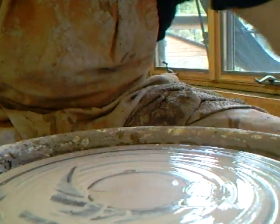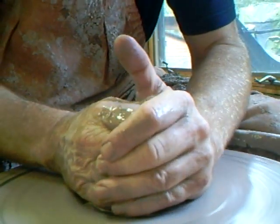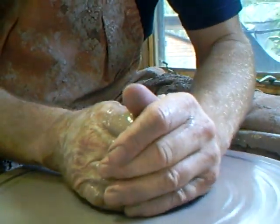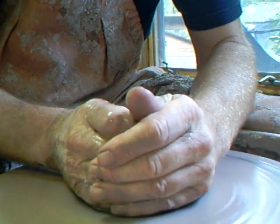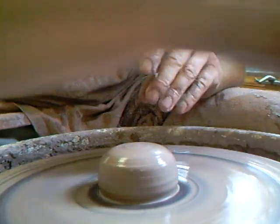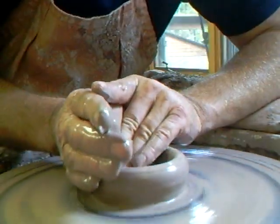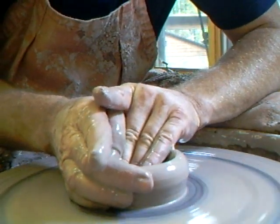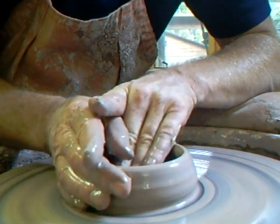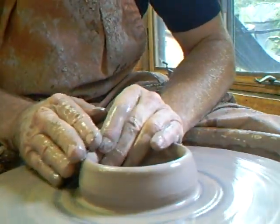This is going to be the last one. Let's go through it again: number one - the cone; number two - flatten him off right down to the base; number three - go in in the form of a V; number four - push the clay out, and you can push it wider than you think the cylinder is going to be. That's number four.